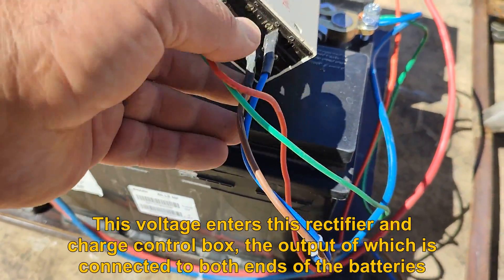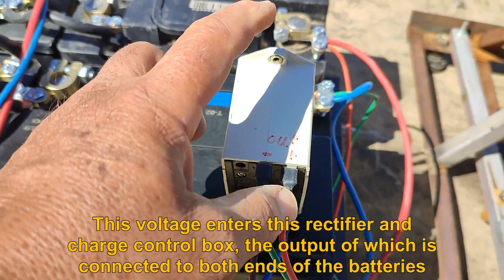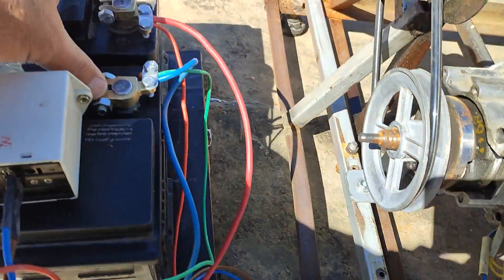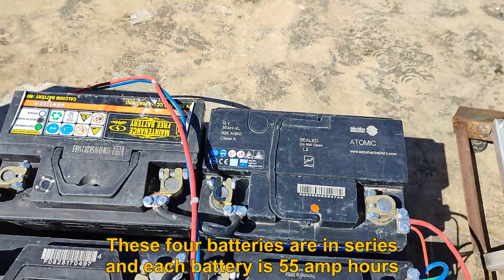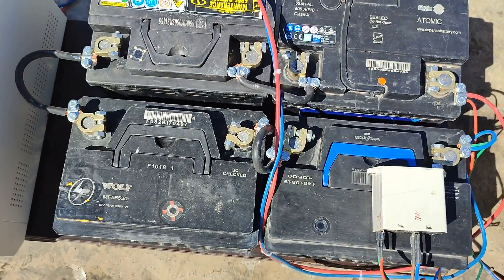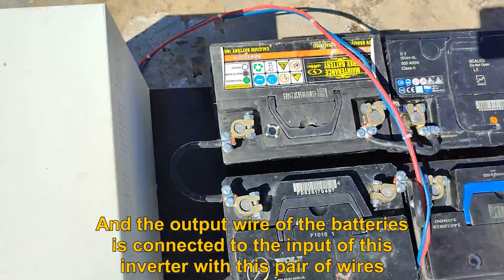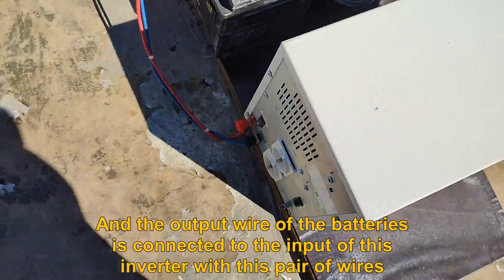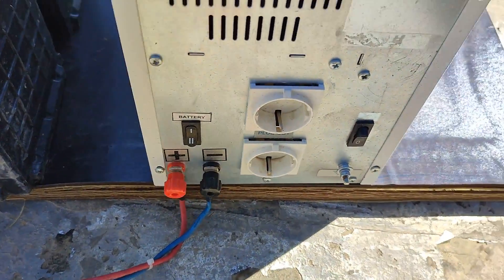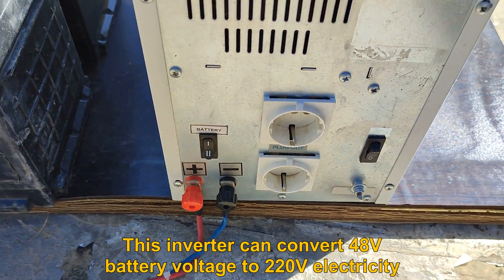This voltage enters this rectifier and charge control box, the output of which is connected to both ends of the batteries. These four batteries are in series and each battery is 55 amp hours. The output wire of the batteries is connected to the input of this inverter. This inverter can convert 48V battery voltage to 220V electricity.